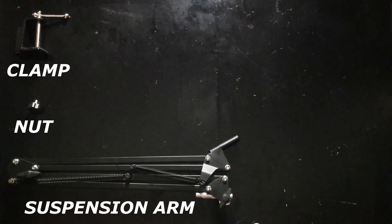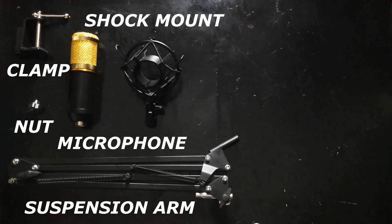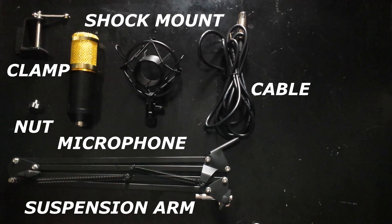Parts included: clamp, suspension arm, nut, microphone, shock mount, cable, and pop filter.